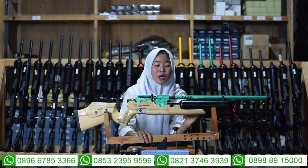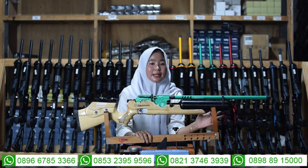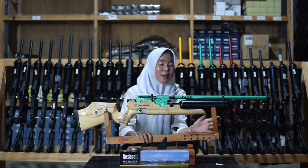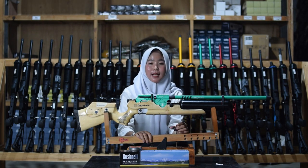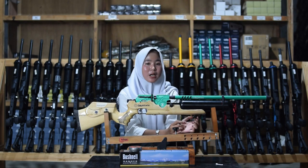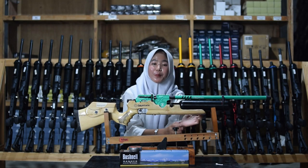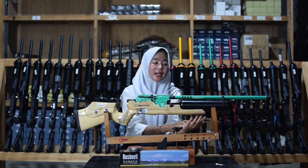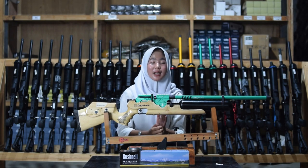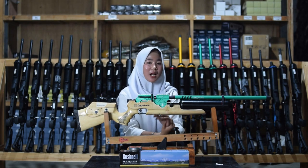Di bawahnya ada bagian tabungnya juga — di sini menggunakan tabung GSM, bukan tabung beram atau tabung berat. Antara laras dan tabung di bagian sini sudah ada bagian satu cincin larasnya, sebagai memperkuat atau mempererat berburu.